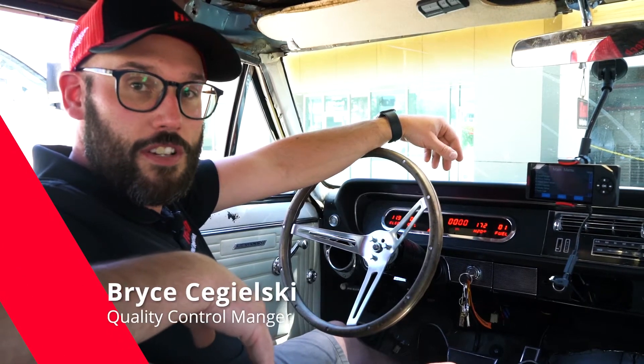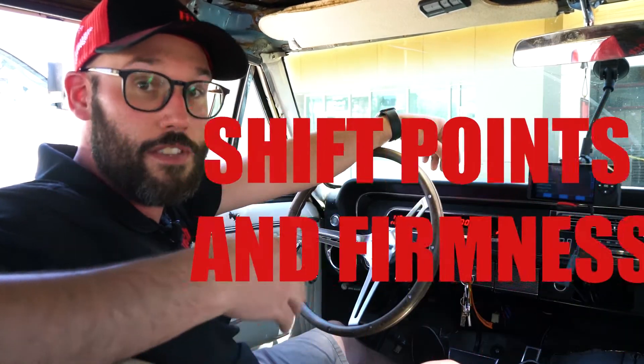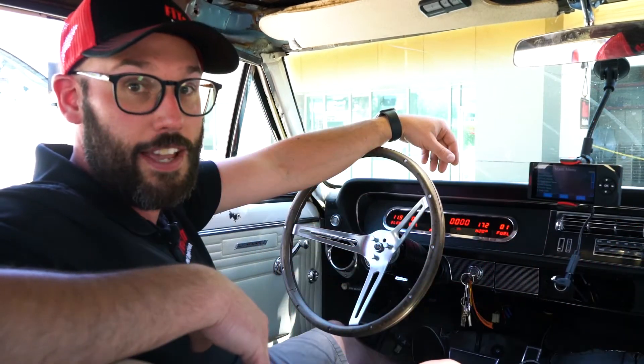Hi, this is Bryce with Phytec Fuel Injection. Last week on our 1965 Pontiac Le Mans, we showed you the setup of a 5.3 liter LS engine with a 4L60. We got it running and driving, but this week we're going to go into the transmission settings and show you how to change the shift points and the shift firmness in the handheld.